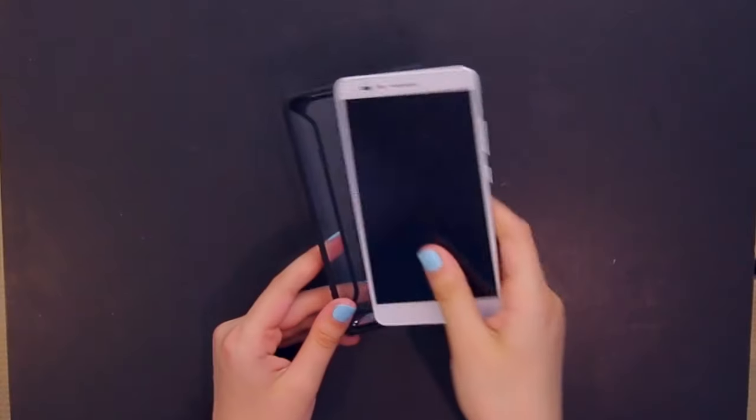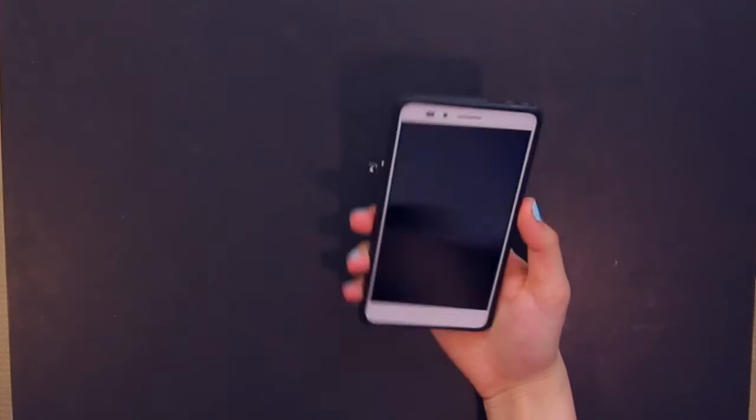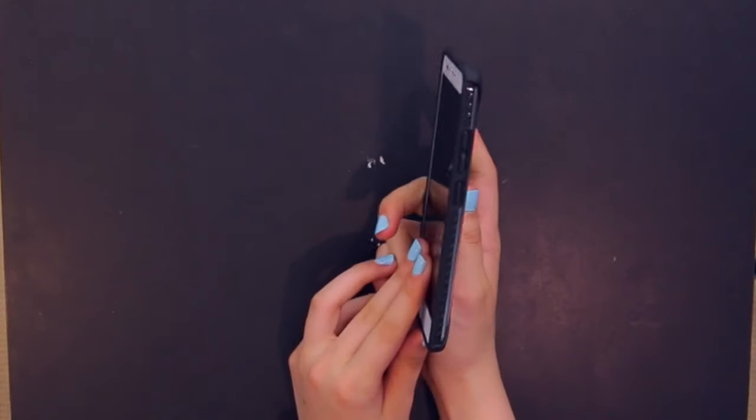The clear case lets the beauty of the phone actually shine, which in this case is a nice metal body, but you still get protection. Let's throw in the Honor 5x to see how it looks. The case does not add too much bulk — it's actually a very slim case.